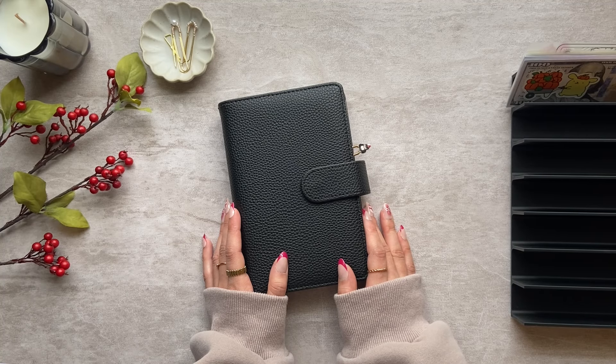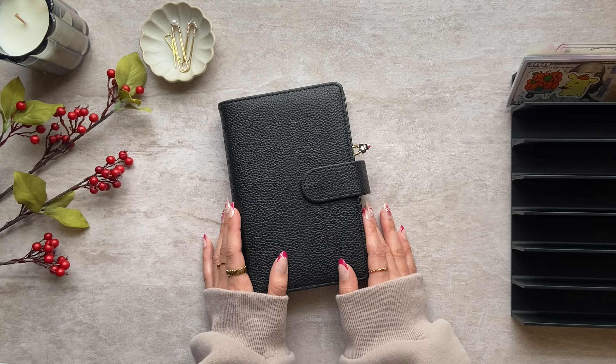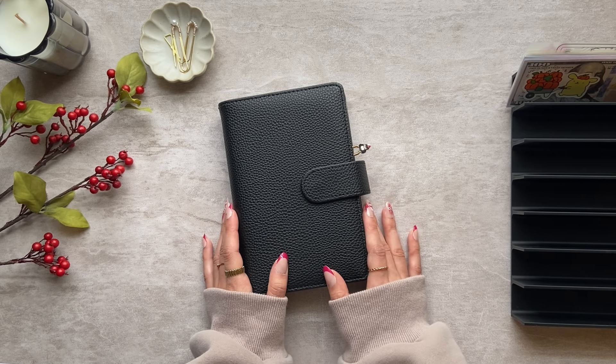Hi everyone, welcome back to my channel. Today's video is a cash condensing, so I'll be going through all of my cash envelopes and condensing the smaller bills for bigger denominations. So let's go ahead and get started.